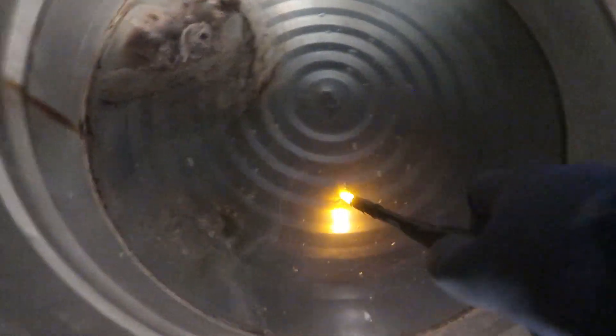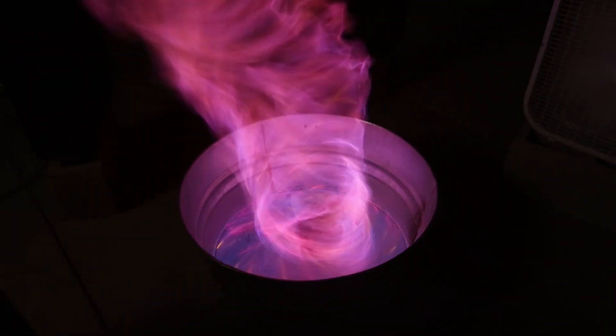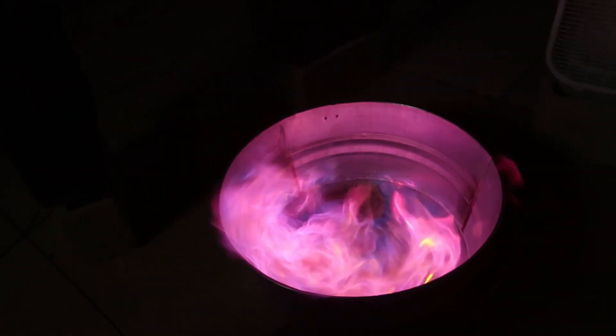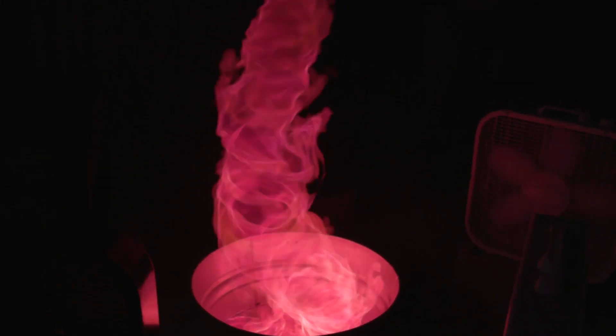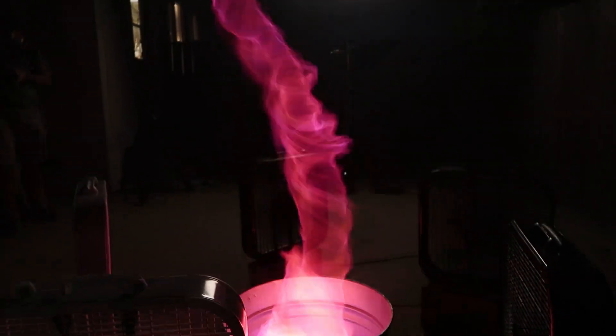Now we're going to do lithium and methanol. Oh my God, that's so cool — so wicked! There are so many different colors. Wow, that was as big as me. That was a really good one.